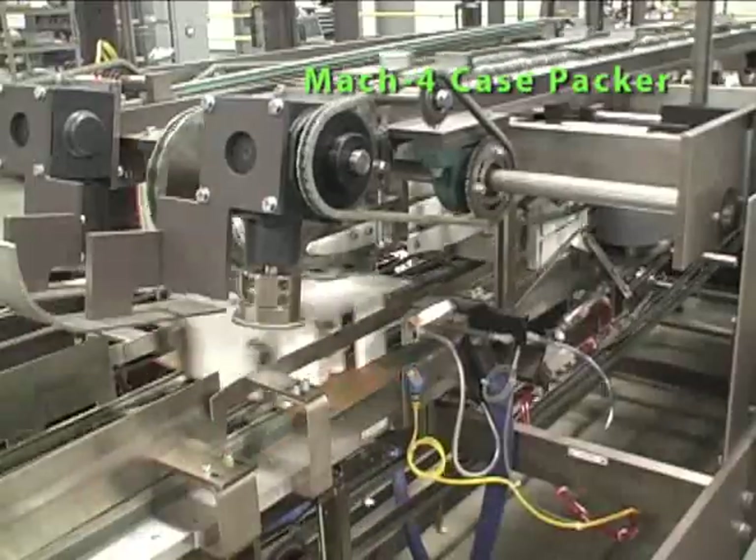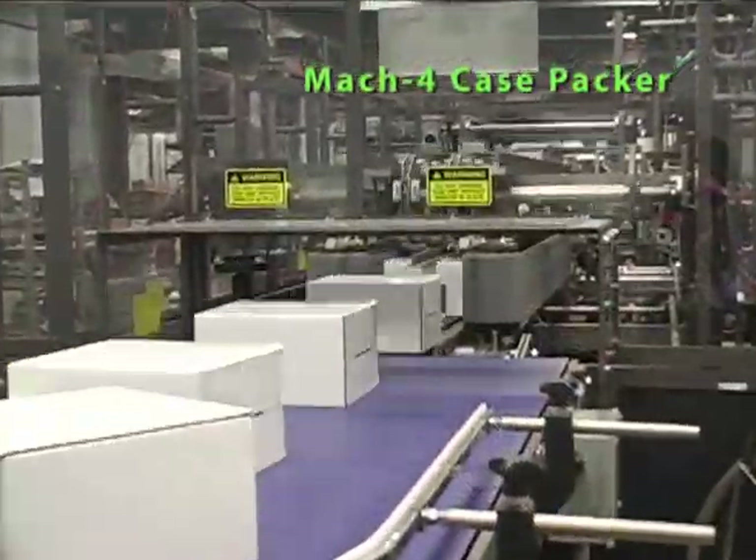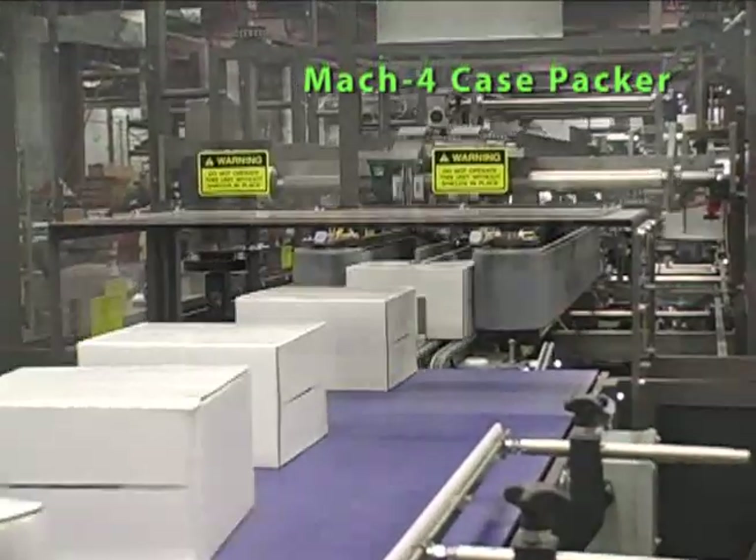After loading, the case moves through the continuous folding, sealing, and compressing sections of the machine. The finished case is then discharged from the machine.